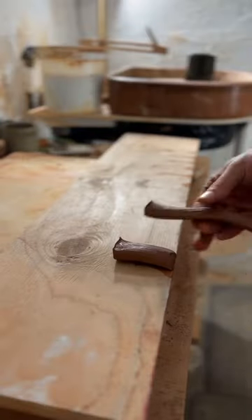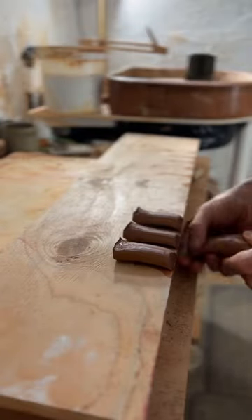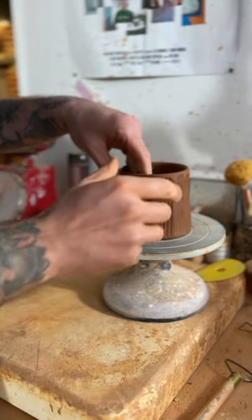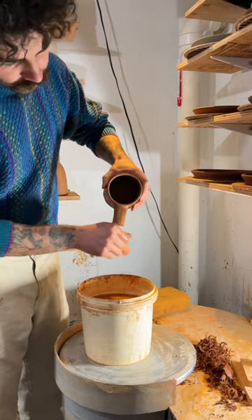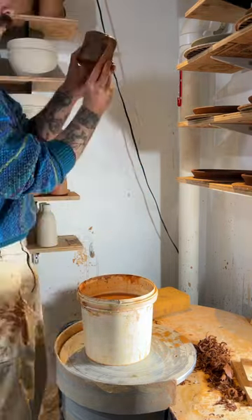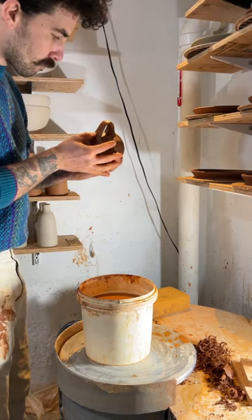I rotate it until I get a nice even strand. I break this off into nubs and I score and slip those and attach them to my mug. I'll dip these in water and then I continue to pull it down until I have a nice even handle attaching to the bottom.